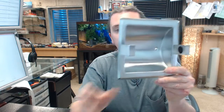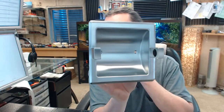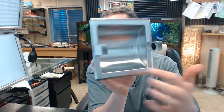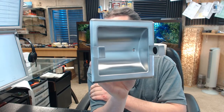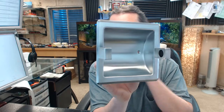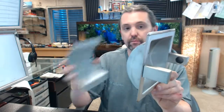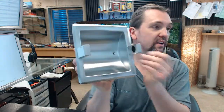For drywall installation: fasten the unit to the wall using No. 10 self-tapping screws through the dimpled holes at the back of the shelf. If the No. 39 drywall clamp is used, loosely attach the mounting clamp to the back of the unit with the machine screws, insert the unit into the opening, and adjust the clamp so that it grips inside the opening. Then secure the unit by tightening the screws.